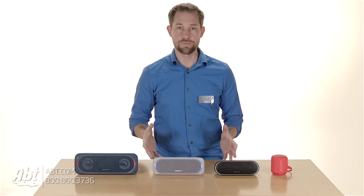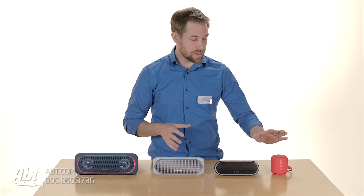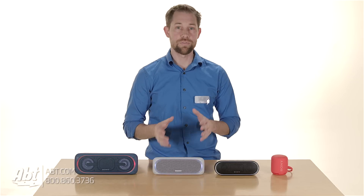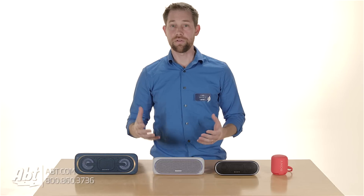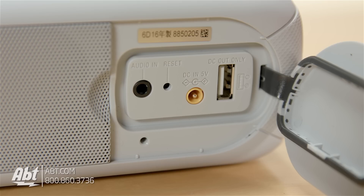Now let's talk about some of the differences, starting with battery life, and this one's a little tricky. The XB10 has a 16-hour battery, and when you move to the 20, the battery life drops to 12 hours. It's a good trade off though, in my opinion, since the sound quality is much nicer on the 20 and it's not that much bigger. When you get to the 30 and the 40, you get a battery that will last up to 24 hours. You can also charge another device off of the 30 and 40, which you cannot do on the 10 and 20.